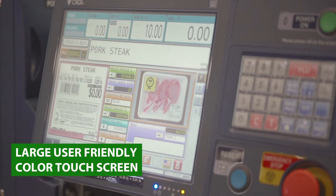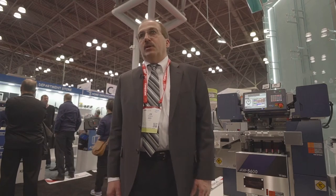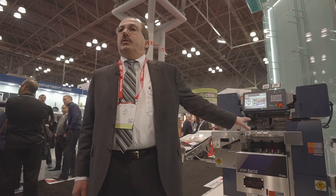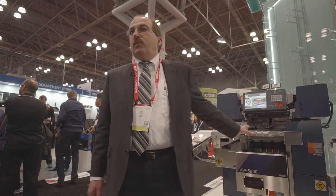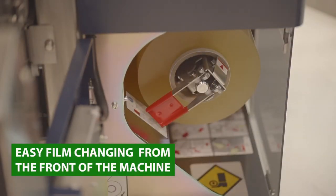In addition to that we also have a very unique 12 inch colored touch screen that enables easy operation. A new operator can be trained in less than five minutes how to run the machine. We also have easy access to all three labelers — you can change labels from the front of the machine and also change the film from the front of the machine.